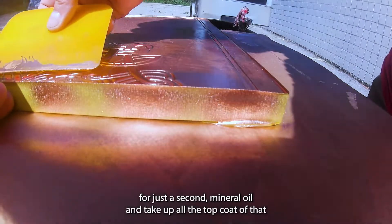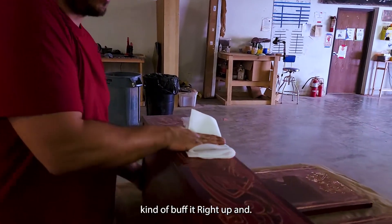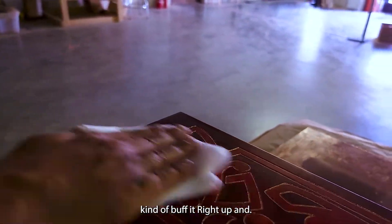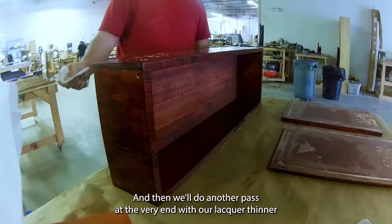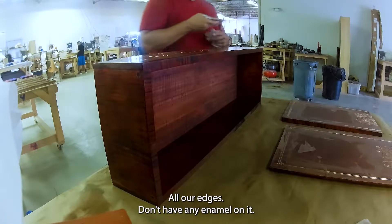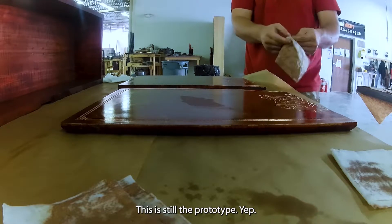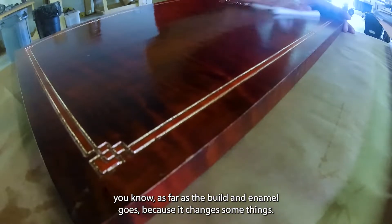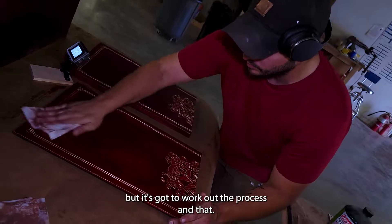Let it sit for just a second — mineral oil will take up that top coat, then we'll go back through with the dry rag and buff it clean. This is just to get most of it off, then we'll do another pass with lacquer thinner and check all our edges don't have any enamel on them. This is still the prototype — we're working out all the bugs with the build and enamel process. We have to engrave it before we build it and exceed it before we enamel it.